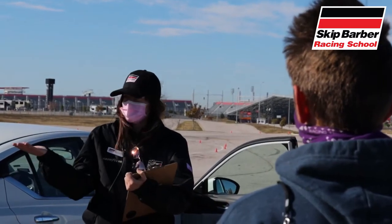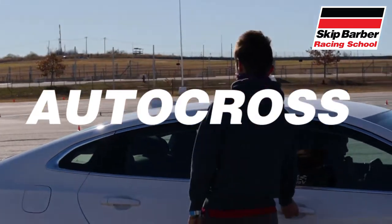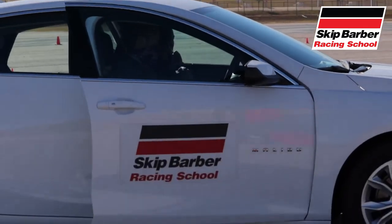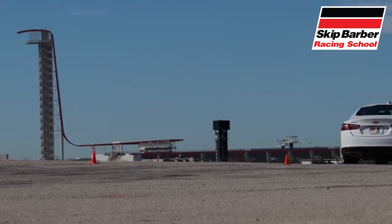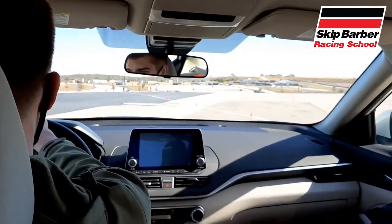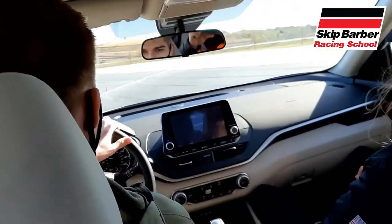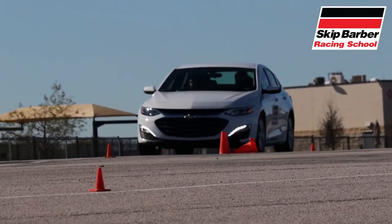Then we moved over to the autocross circuit — a racetrack set up in a parking lot with cones. The autocross exercise tested driver skills on staying on the racing line, braking points, throttle points, and understanding different styles of apexing. Autocross was one of my favorite parts of the day. I mean, you're taking a street car and ripping it through a short and narrow road course, and let's just say I've never had this much fun in a Chevy Malibu.